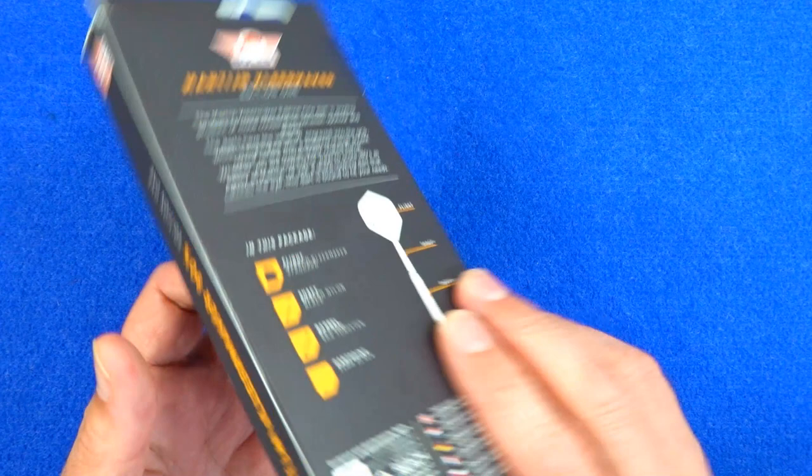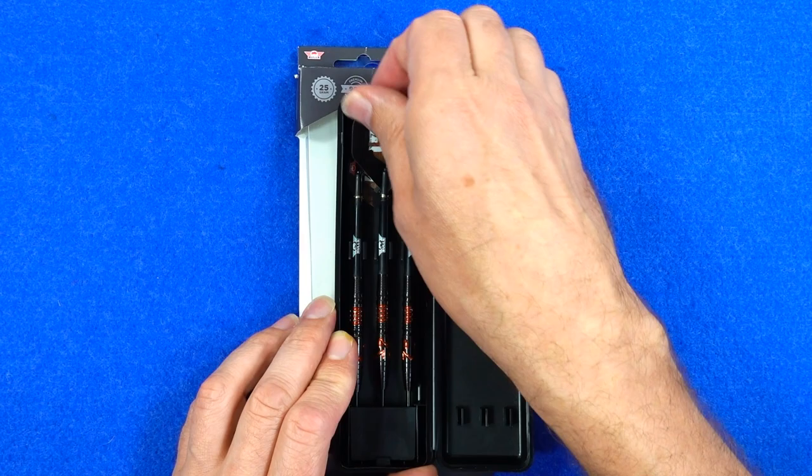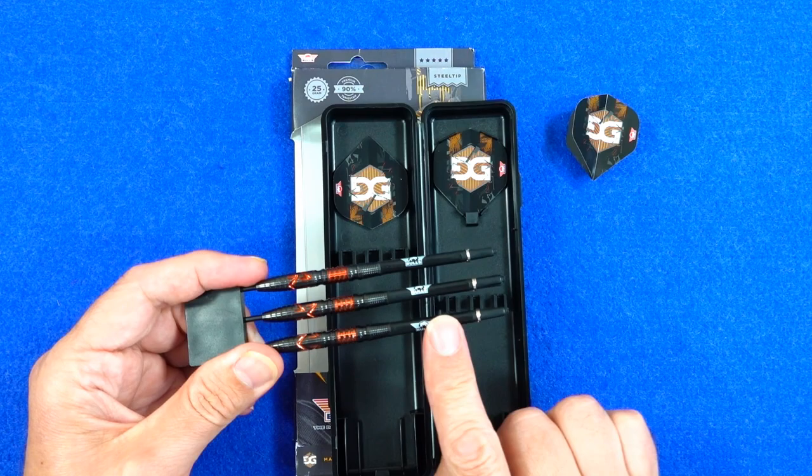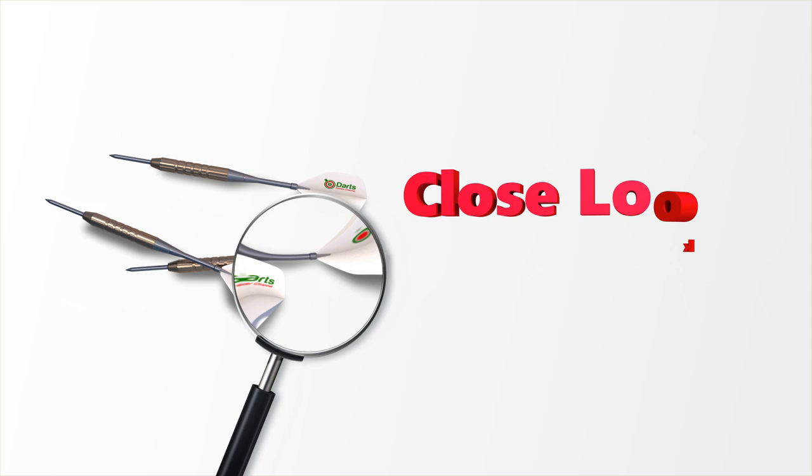The darts come in cardboard packaging with some info on the back detailing the darts. Inside you've got a hard plastic case holding the darts in place and they come with a point holder, a set of medium nylon black bull stems, and a set of standard shape Martin Kliermacher flights.